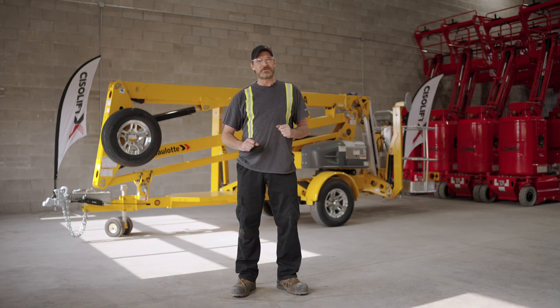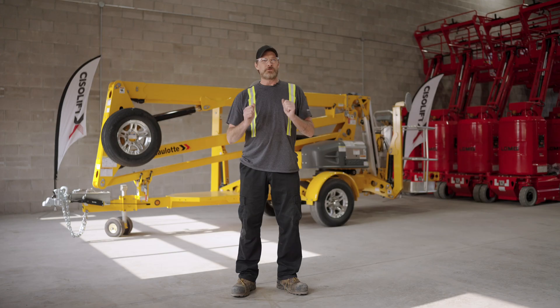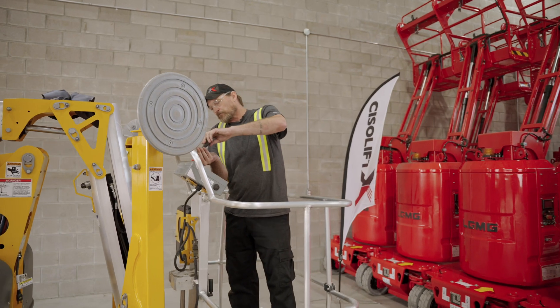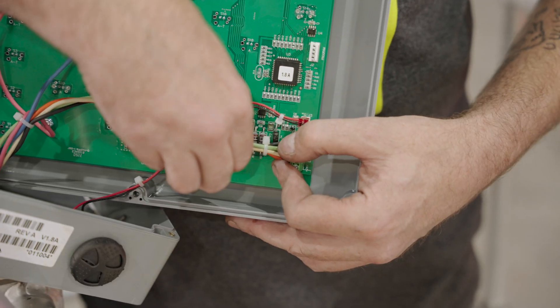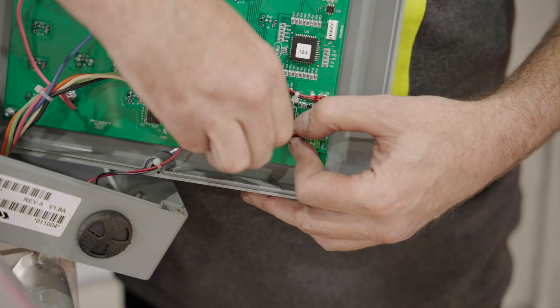Point five to check is to open the control box in the basket. With the basket control box open, removing the four screws and the two screws, please check that the green and white wires are well connected.